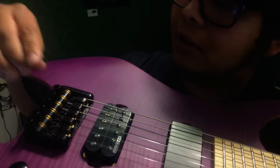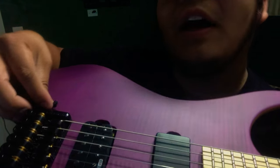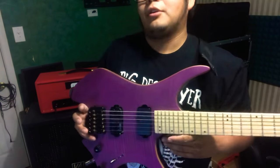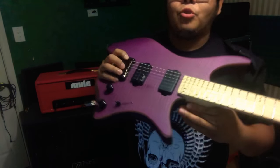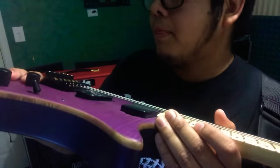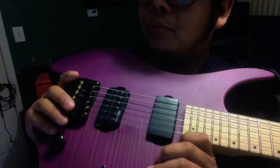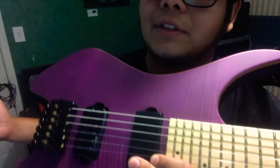This is a really weird bridge — it's really not that cool. I've never played a Strandberg, and they look cool; if it plays great, I'll own one. I'm more of a Jackson, Ibanez, and Charvel type of guy. But the bridge is really weird on this. I imagine the real Strandberg ones are the real deal, obviously — not a piece of shit like this.